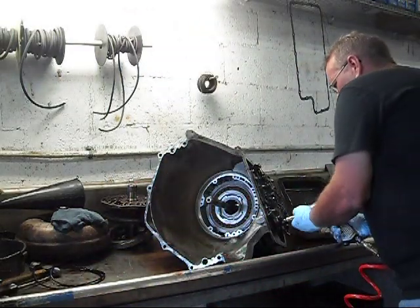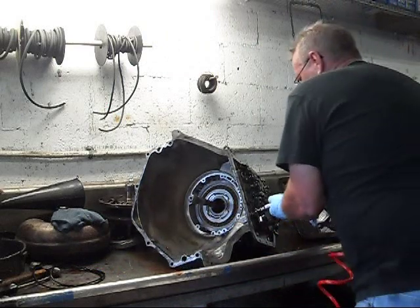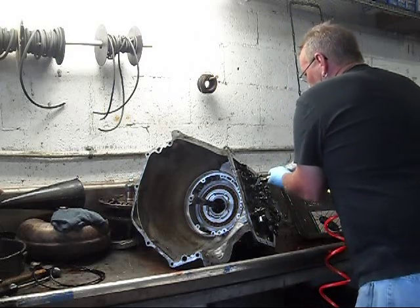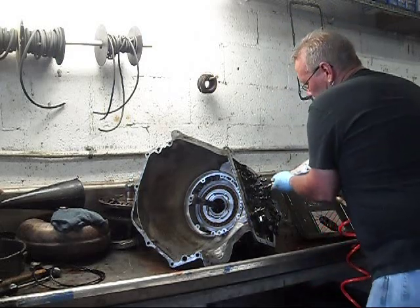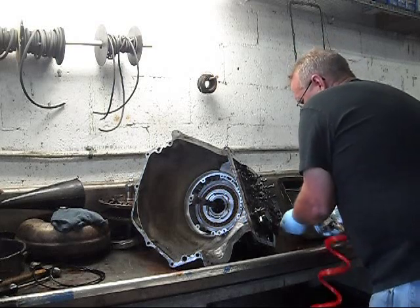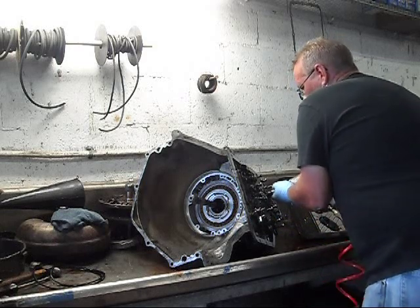Now we'll get this valve body out of the way.